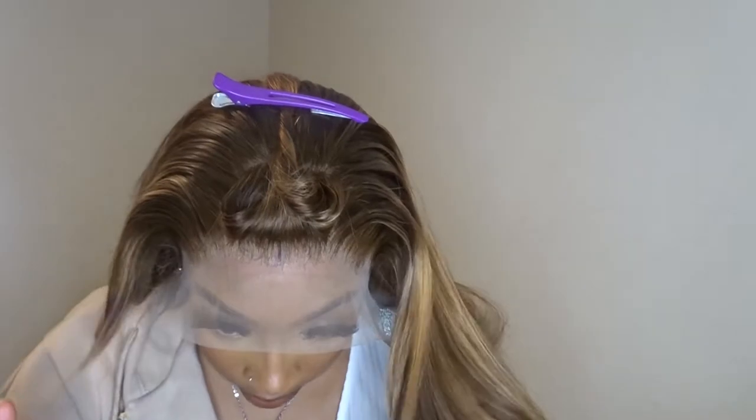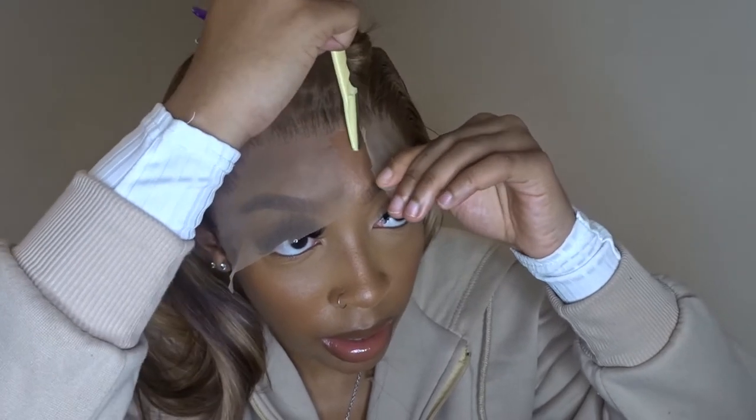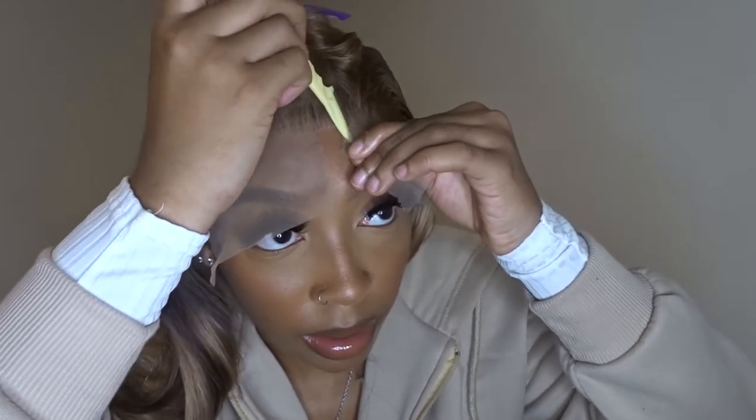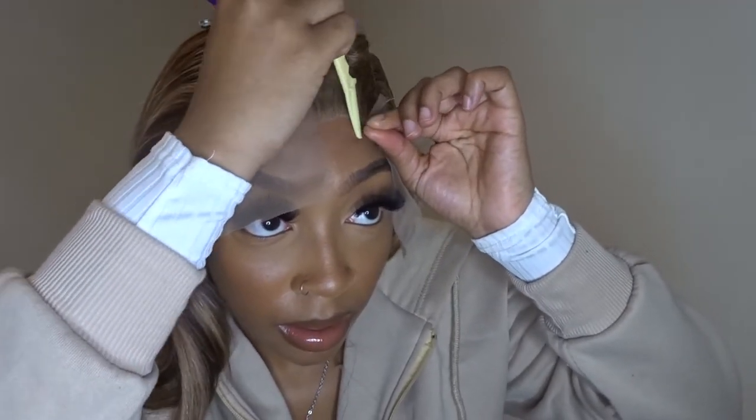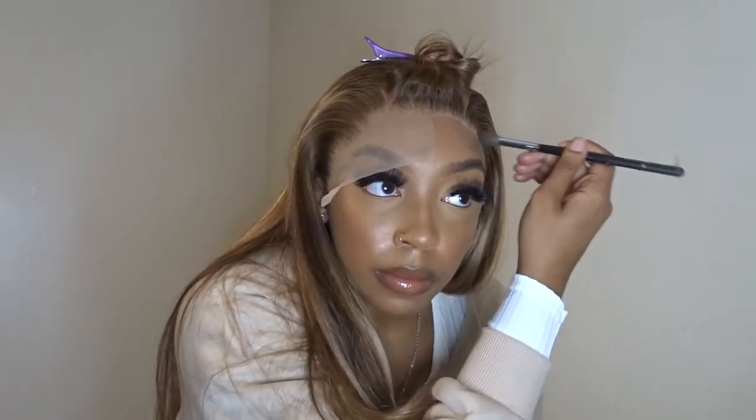Now that it's parted out, I'm going to section it and put this bang piece away. Here is the melt, as you can see. I am cutting the lace off with my razor — my favorite and easiest way to remove lace. After this, you're going to see me put basically a powdered foundation over the lace, because it is a transparent lace and I need to match it a little more with my skin. Then I'm going to cut the rest of the lace off.